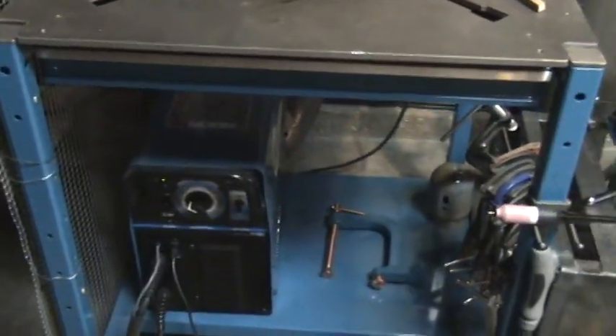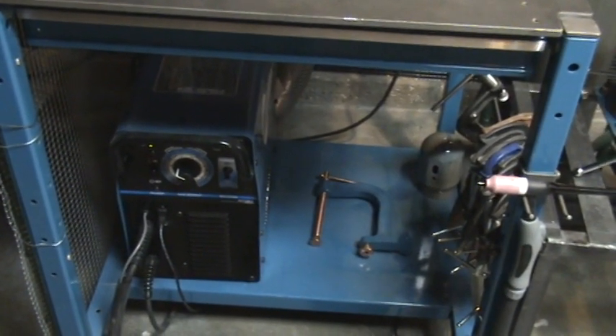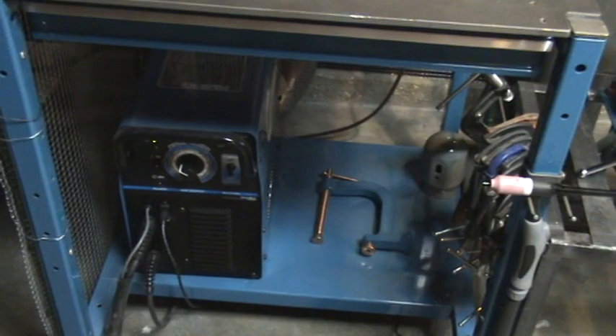Overall I've just been really happy with the machine. Good value for the price, and good job Miller.